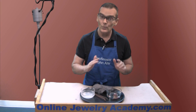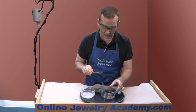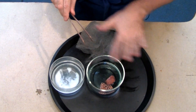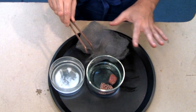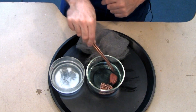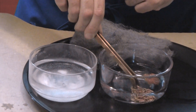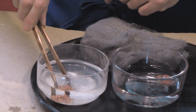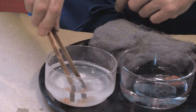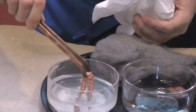We've had the copper chain segment in the solution for a few minutes and you can see that most of the copper sulfate that was in solution has now attached itself to either the piece of steel wool or the project. Now let me take this out of here. Remember, when you remove your project always put it into the neutralization solution just to neutralize any acid that's on that surface. And let me dry this off.